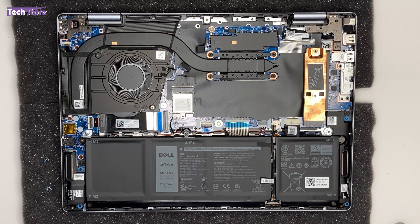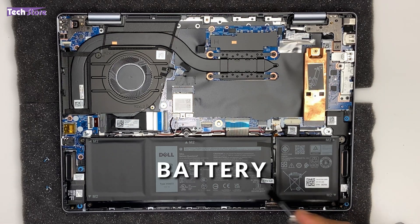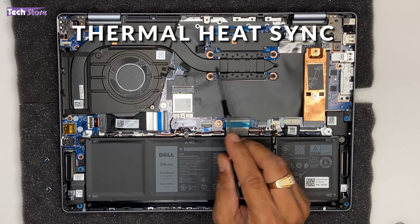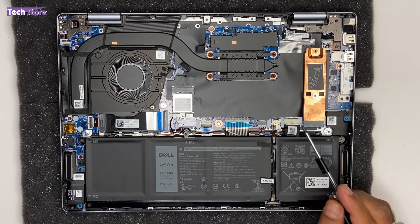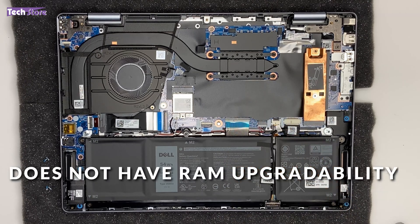These are the internals of the Dell Inspiron 14 Plus 7440. You can see the SSD, the battery, the fan, the Wi-Fi chip, and the thermal heat sink. Surprisingly, you cannot see any upgradable RAM slots — this particular laptop does not have RAM upgradability.